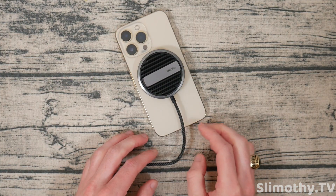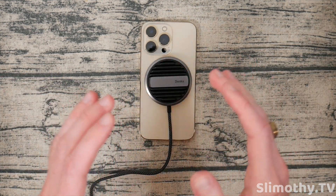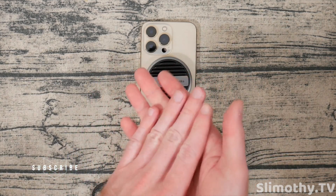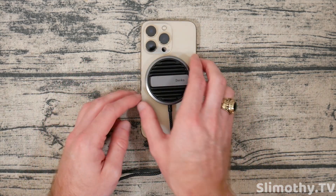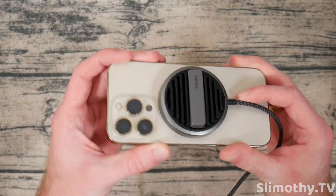Now if you're looking for something more dramatic, I believe they have one with a fan still — you can check that out down below. It's an active cooling system, so there is a fan and that thing actually gets really cold. This one is more of a passive thing, so if you're not into fans and you just want a nice MagSafe charger that cools your phone as it charges, this is one to look at.